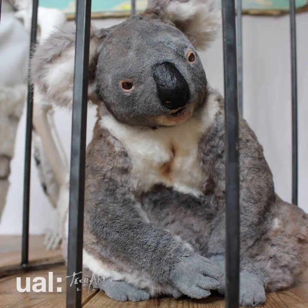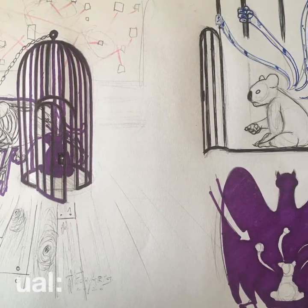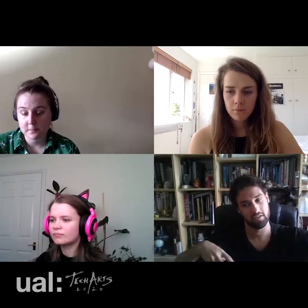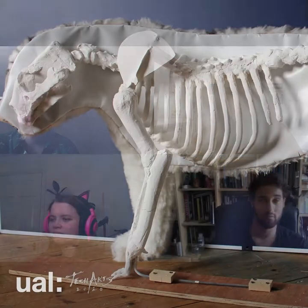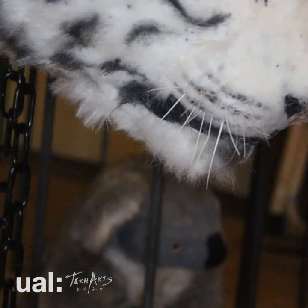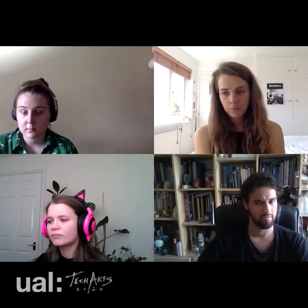My koala was going to have lots of little resin hands coming out of its back — this idea that the koala is a god and these hands are how it interacts with the world and changes it in ways you don't see. I picked a white tiger because of how they're inbred, so there was an added cruelty to it, because this idea that the person who's caught both of them wants to change the world for the better — it's this thing of the ends justifying the means.